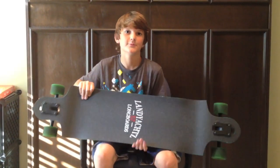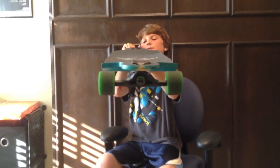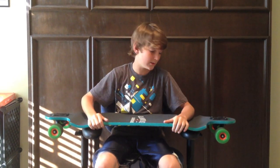It has a W concave, which you can maybe see right here. You can tell when you're riding it that it has a W concave.